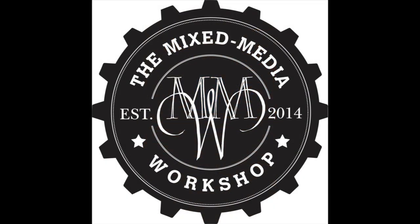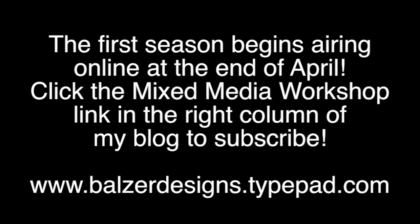So, if you want lots of great information and to smile while you're getting it, please join us for the Mixed Media Workshop. The first season will begin airing online at the end of April. If you click the Mixed Media Workshop link in the right column of my blog, you will be taken to all the subscription information. That's balzerdesigns.typepad.com.